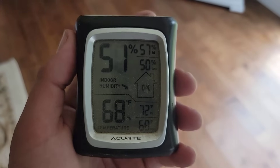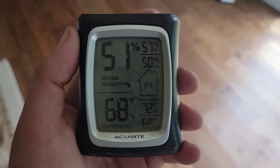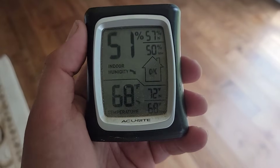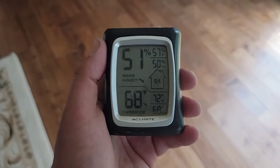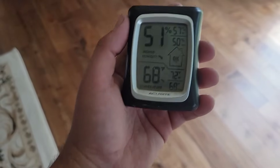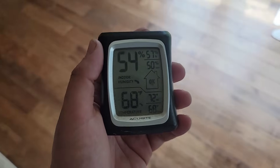Every homeowner needs one of these — a thermometer with a hygrometer, so a thermometer that measures humidity. You can see the high was 57, the low was 50. I like anything between 40 and 60. Anything under 40 or over 60, I don't like. So, great idea to get one. You want to provide value? Use the right tools, make the right checks, and make the adjustments that the equipment needs in the field. This will make a huge difference.